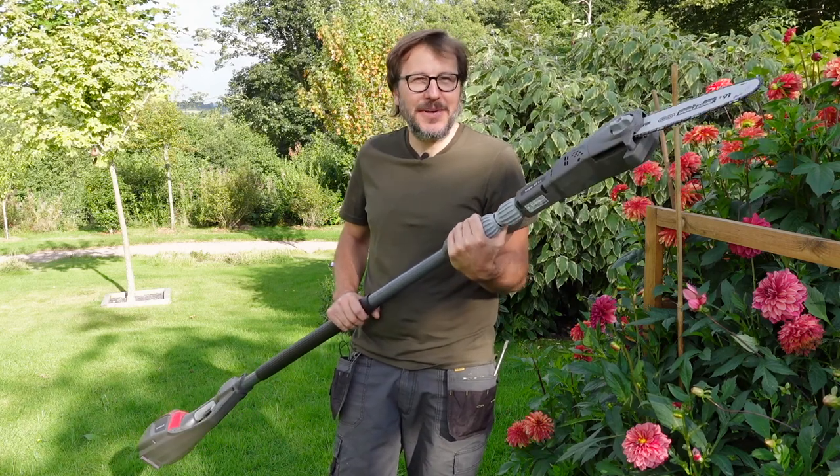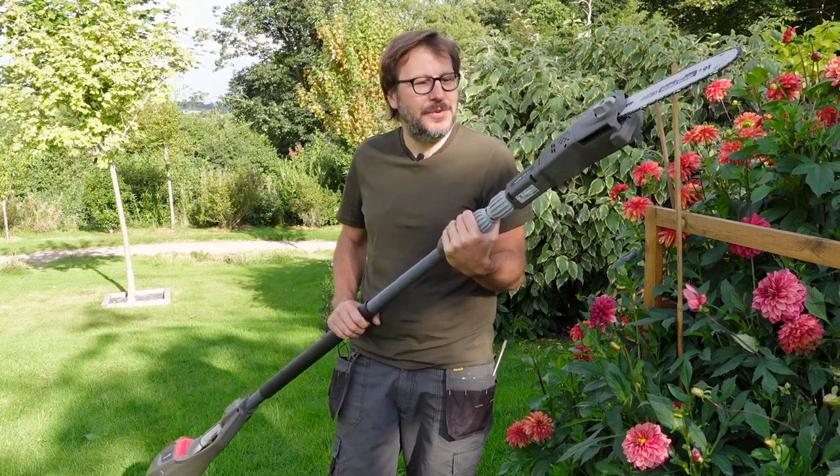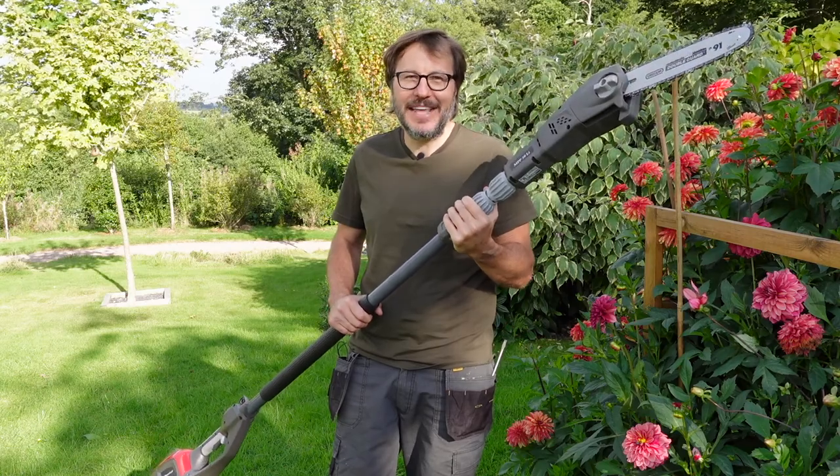Welcome to Home Farm. Today we're going to be reviewing this battery-operated pole pruner from Mountfield. This is the MPP50LI.